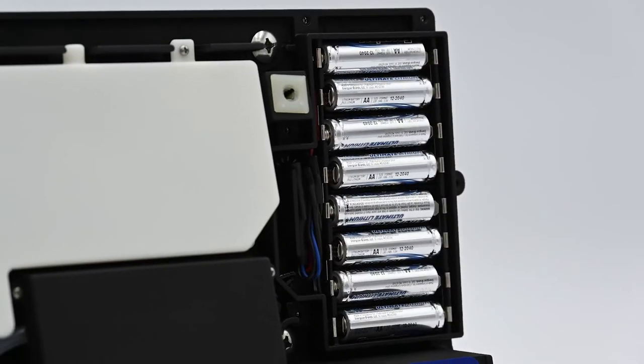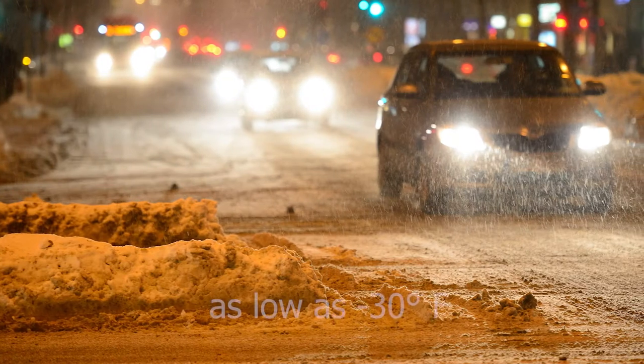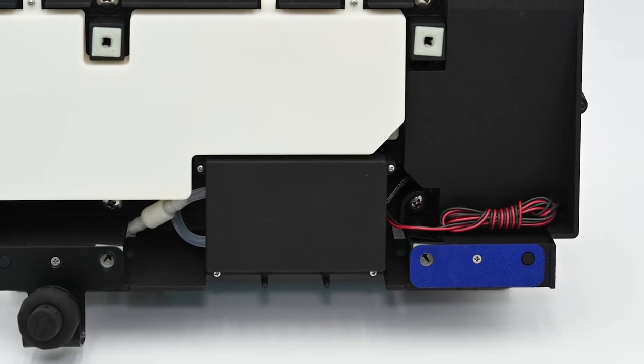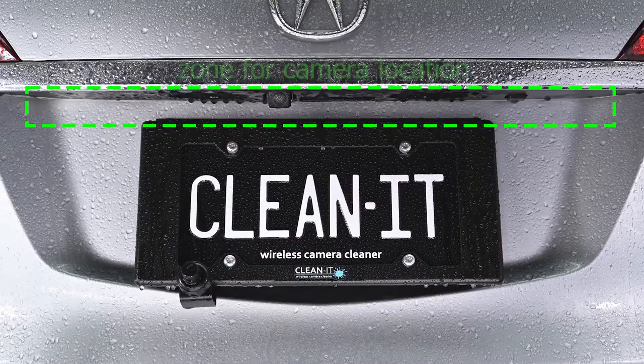With lithium AA batteries and winter-grade washer fluid, the CleanIt can operate in temperatures as low as 30 degrees below zero. You also have the option to skip the AA's and hardwire the CleanIt directly to your vehicle.